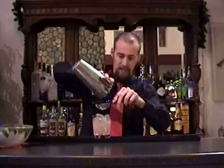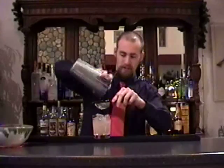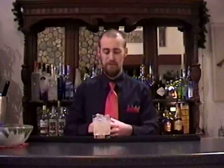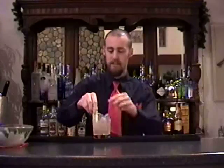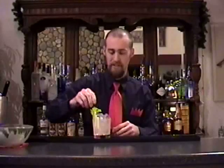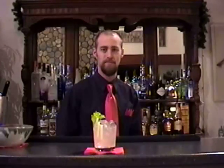Nice light pink color, with a nice fragrance of celery coming through and the rose. Hendrix Gin is also an aromatic gin, which adds to the aromatics. I'm going to enhance the smell and aromatics of the celery by garnishing with a couple little celery sticks and a celery leaf, served on a red napkin. The Hendrix Discovery.